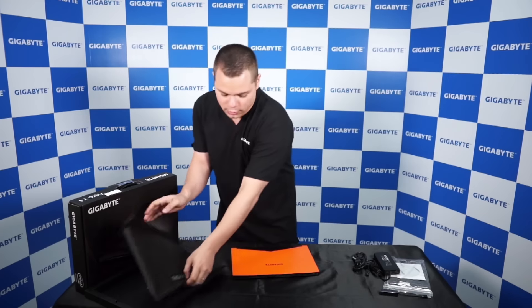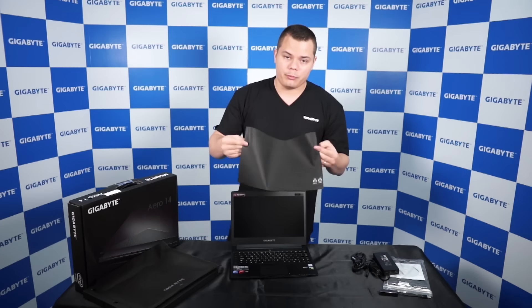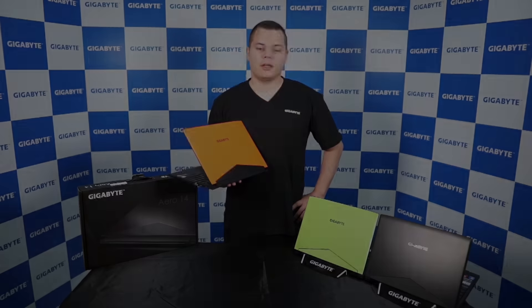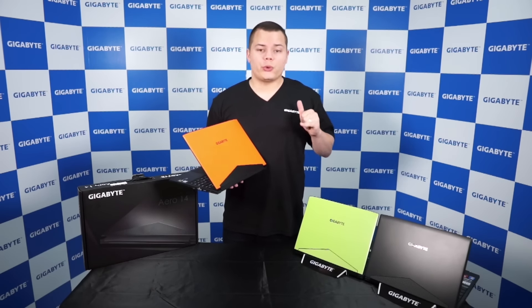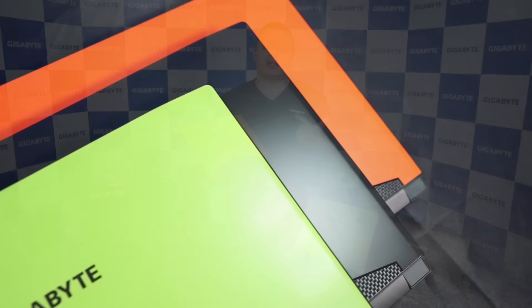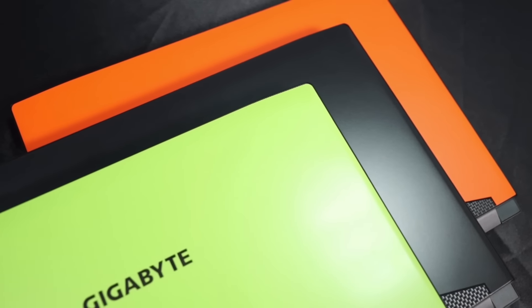Here is our Aero 14, orange version — that's the protection lid for the keyboard. The Aero 14 actually comes in three colors: black, green, and orange. It has a full aluminum chassis and it has a sleek, slim, unique look.